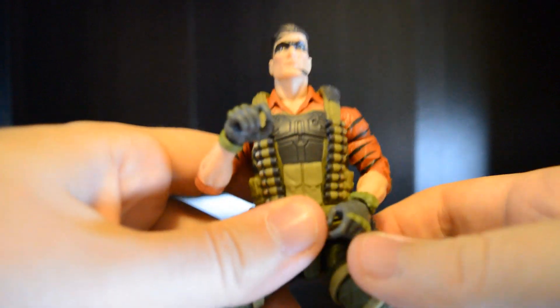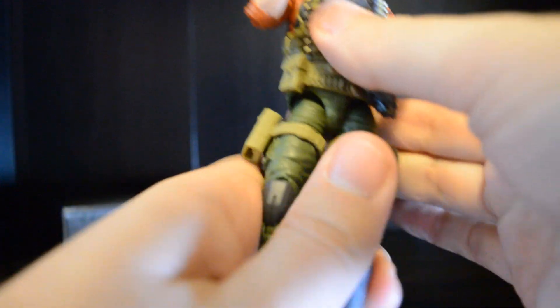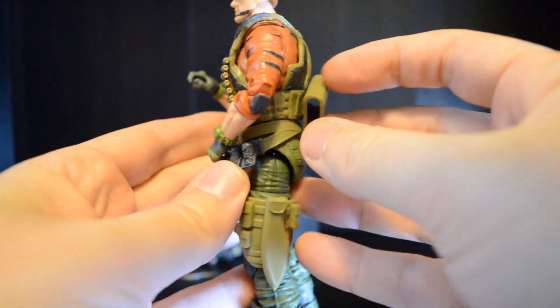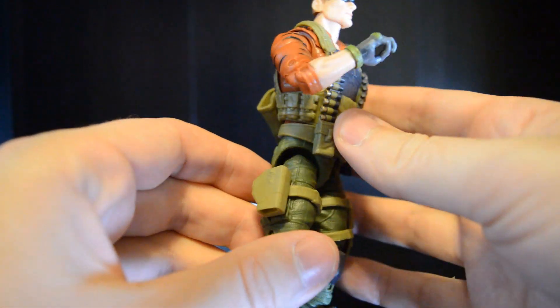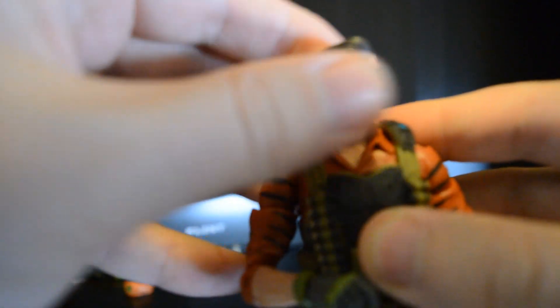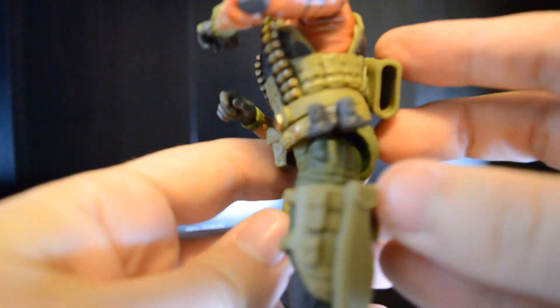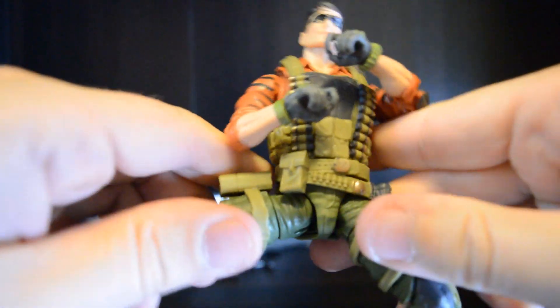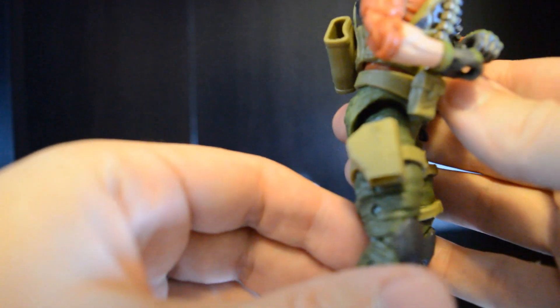Typical articulation we see in this figure that you're used to with most Hasbro G.I. Joe Classified figures. He is a brand new figure right out of the box, so he does need to be loosened up, whether with some heat or whatever your desired technique is. We can look down, we can look up, we can look side to side. I'm not going to spend a whole lot of time with articulation — it's kind of what you expect from most G.I. Joe Classified series. We already discussed the double-jointed elbows and knees that are pinned, not pinless.